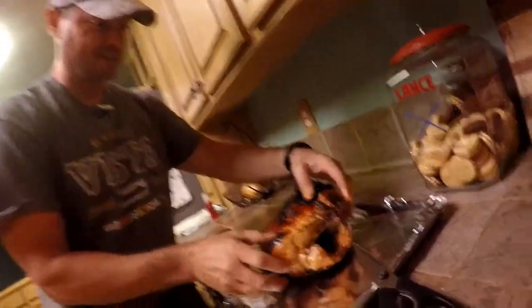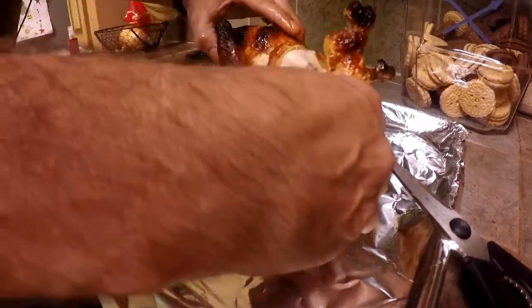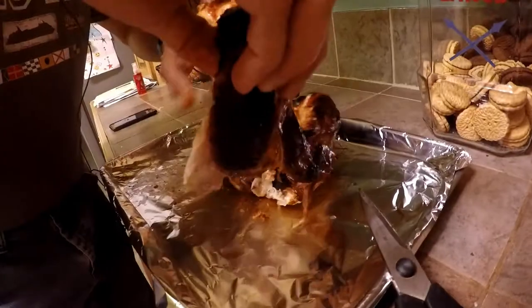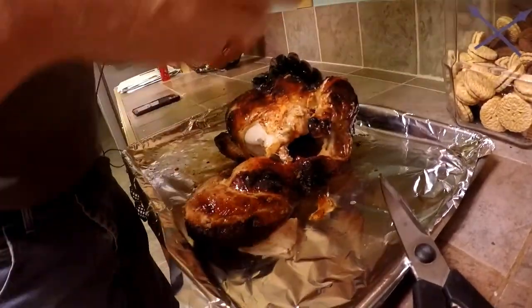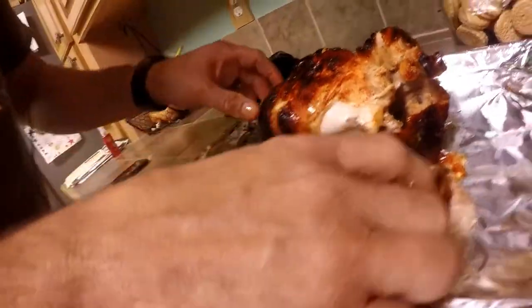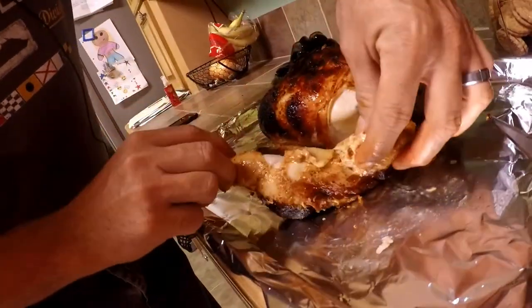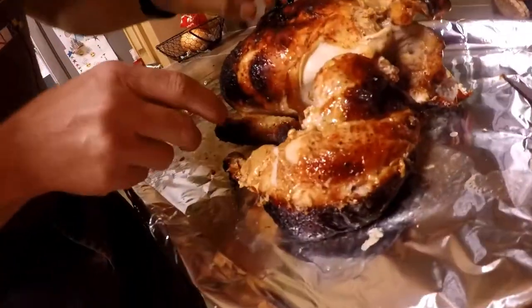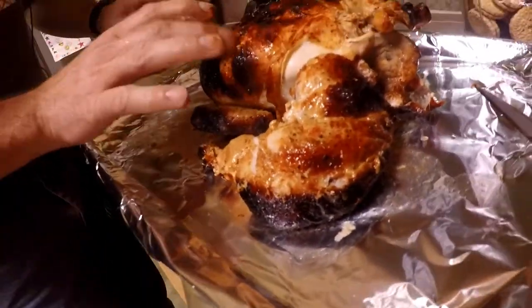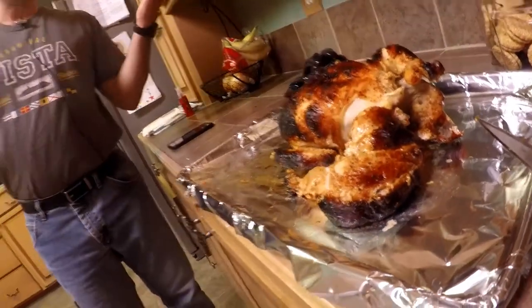Now watch this goodness — it'll just pull apart. Look at that. It's really hot right now so I can't handle it with my hands. There's that good meat — so good and juicy. That breast meat is going to be real good and juicy.